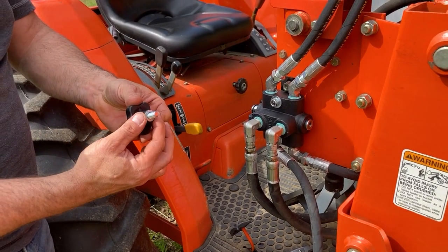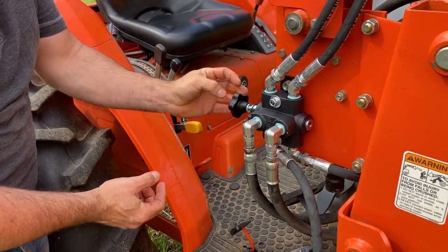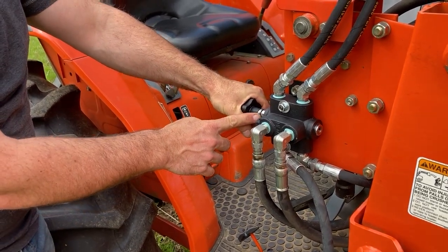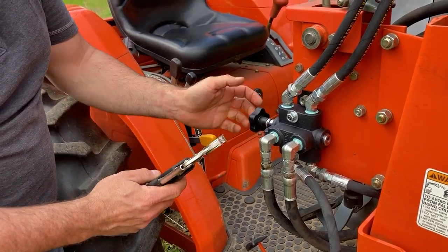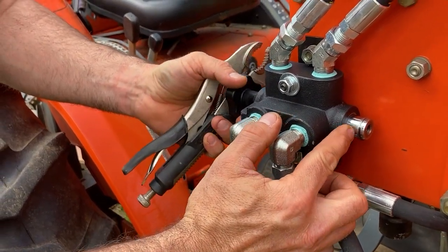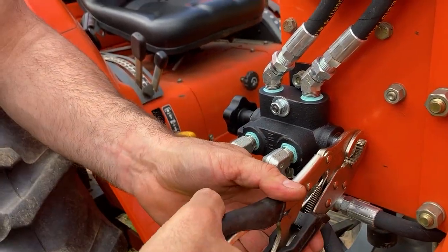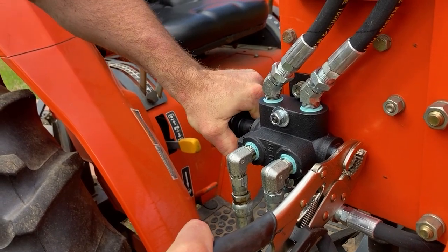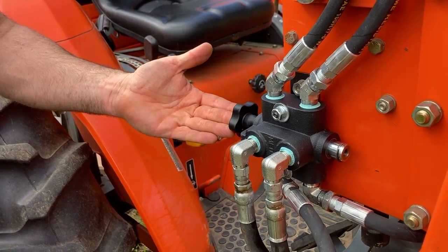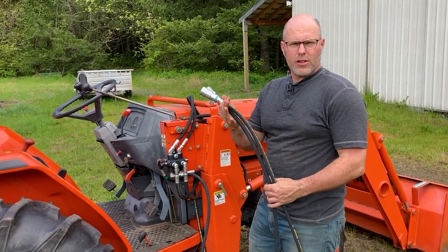Now it's time to install the knob. Make sure you've got your lock washer on your knob and thread it into the piston. You can tighten it by hand, and you'll notice this piston will usually start to turn before it's fully tight. So with a pair of vice grips or other pliers, I can grab onto this piston — but definitely grab outside the circlip, since this part has to slide into the body. I can grab onto that while I tighten the rest of the way with the knob. You should be able to pull that in and out now to activate or deactivate the remote. With the supply and return lines to the loader valve connected, now I can run these remotes to their final location.